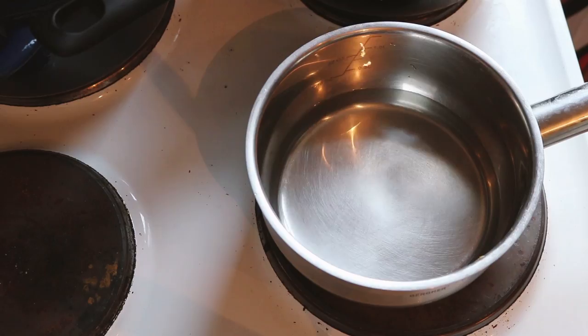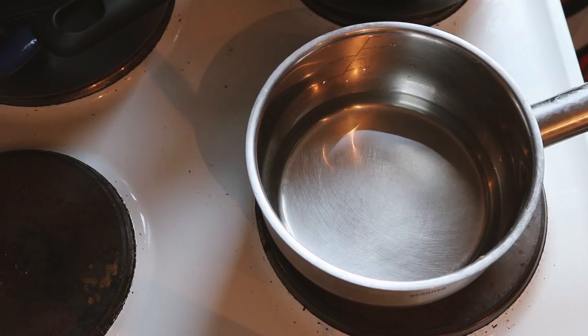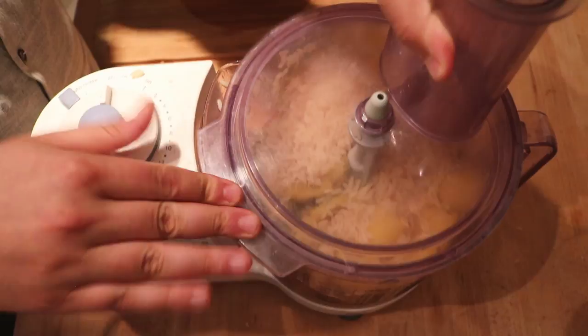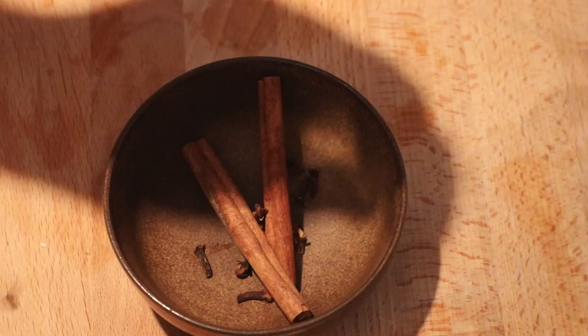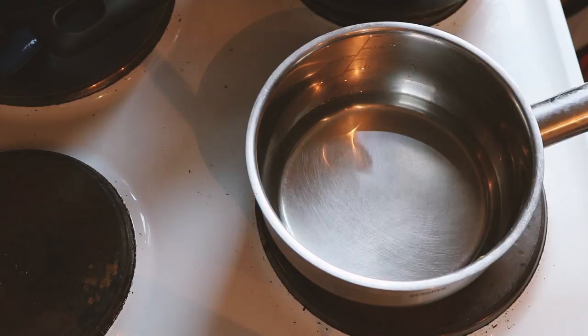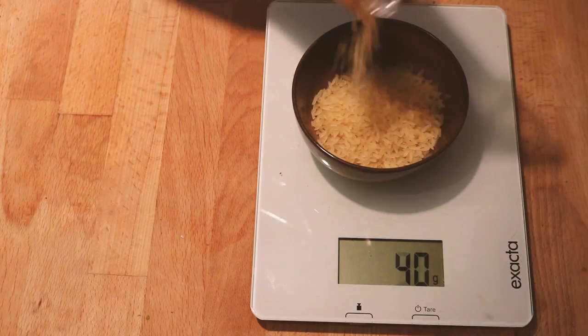In a separate pan we're going to create some spices in water. The reason we don't just put the spices directly into the pot is that later we're going to blend everything together. We need about half a liter of water, or about two cups, and the spice mixture is kind of up to you. I'm adding two cinnamon sticks, four to eight cloves, and later I also added one star anise. Set this on medium and let it simmer for a while, kind of as if it were a tea.